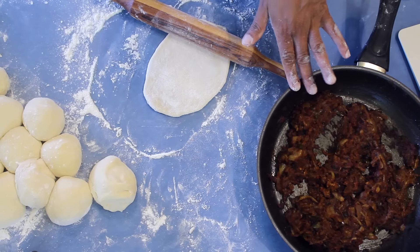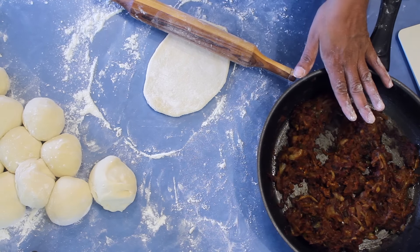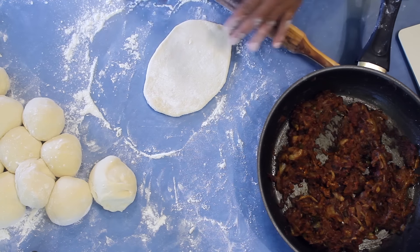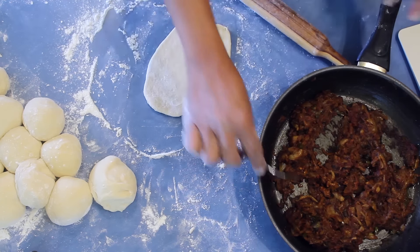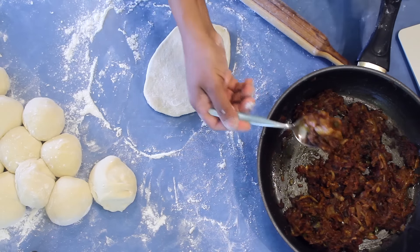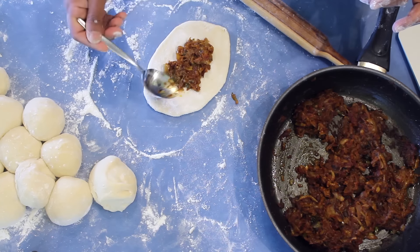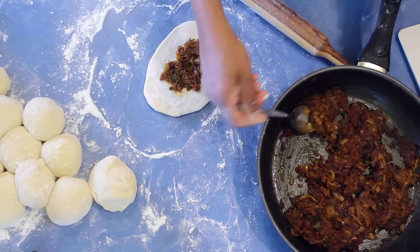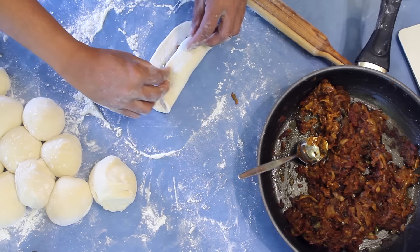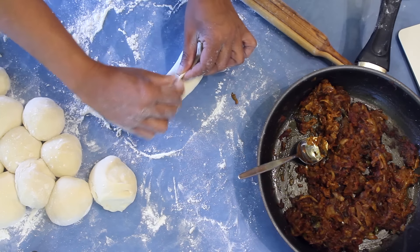This is the seeni sambal, or the onion stir fry that I made. If you want to make this, you can grab that recipe from my website and I will leave a link. Put a spoonful of the mix into the middle of the rolled dough, then take both ends together and press it nice and even.